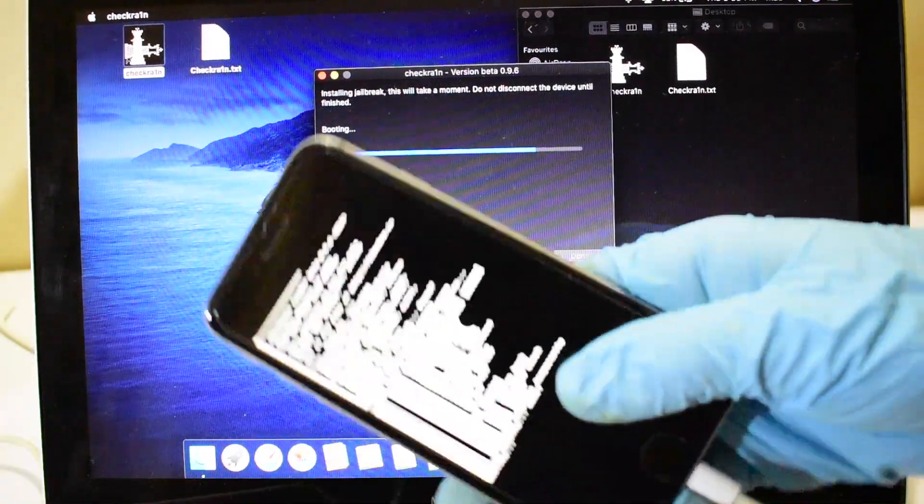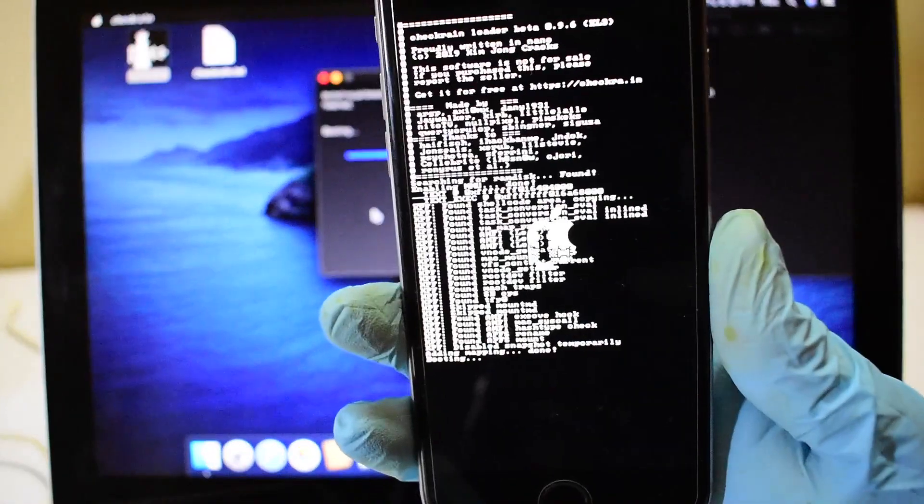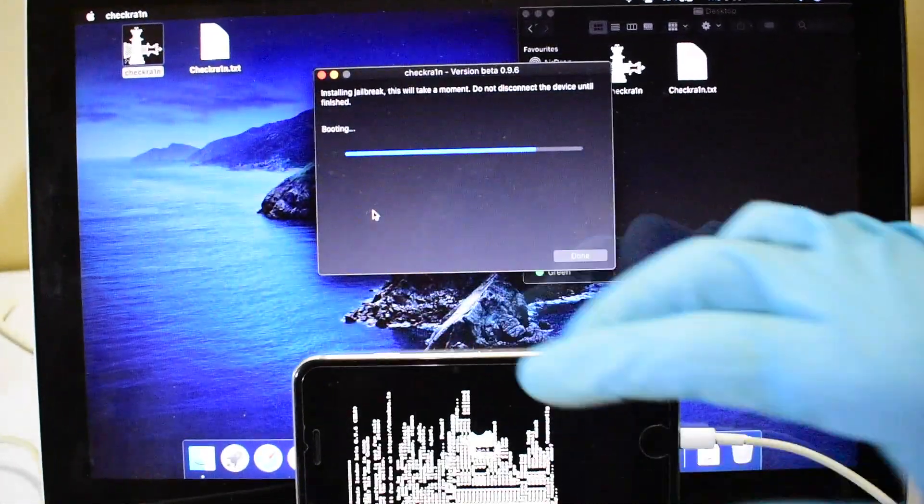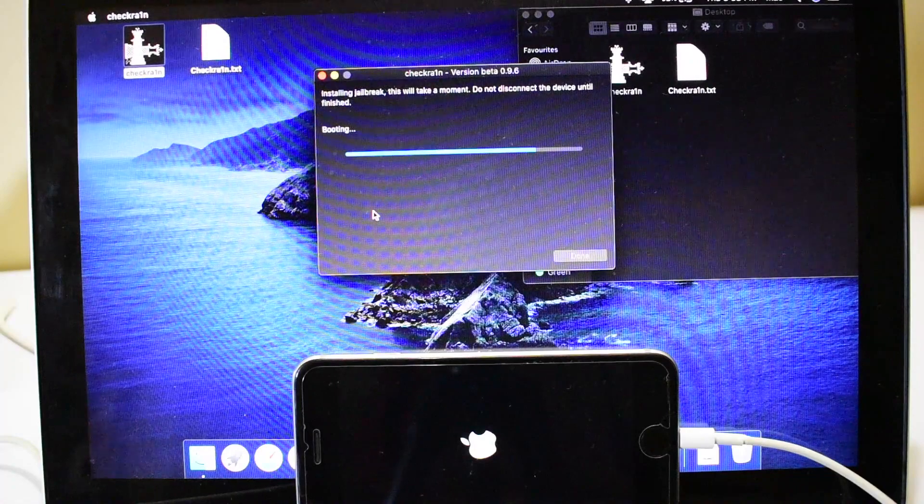You can now see that there are some commands running on your device. This is the jailbreak hack working on your device — it's completely normal. Please do not panic and disconnect your device, as it may damage the motherboard.